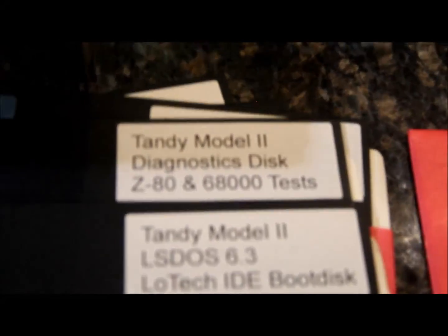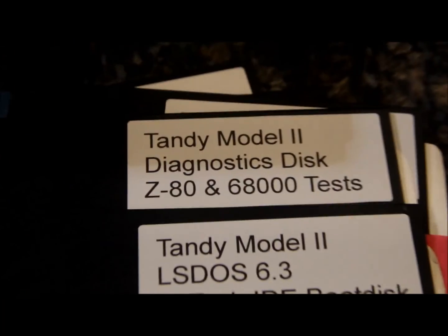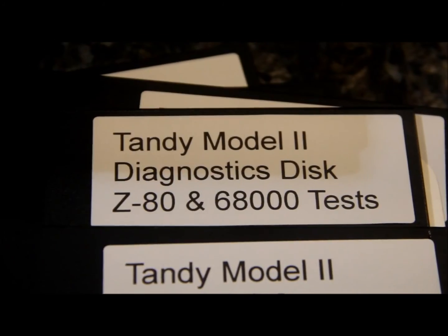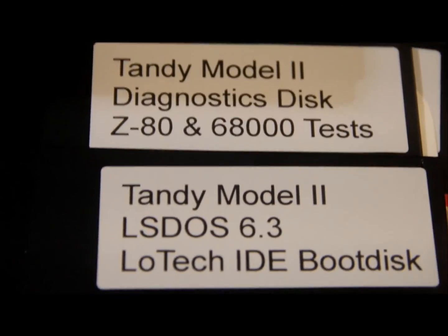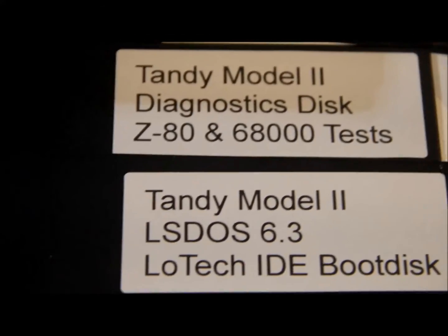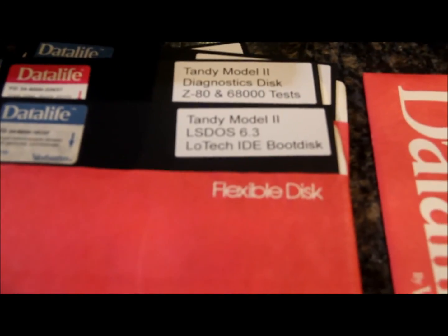This is really the only 68,000 code I'm able to run, unfortunately, because Xenix and the 68K version of CP/M require the standard Tandy hard drive. The driver for this card only works with LS-DOS, so when you put in any disc other than the LS-DOS boot disc, the hard drive won't work. It's a limited-use situation, but it's kind of neat that it works at all — you can still run quite a few things including BASIC. I'm also including a new-in-package serial cable for a host.